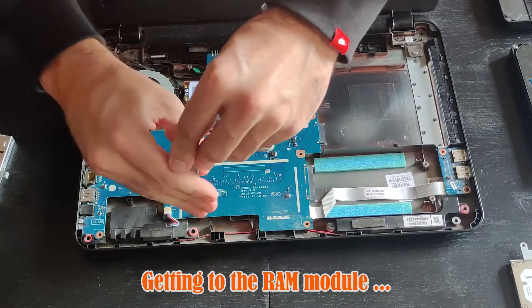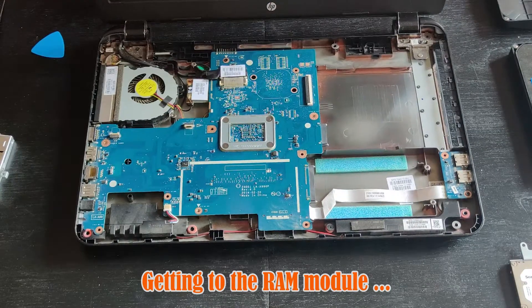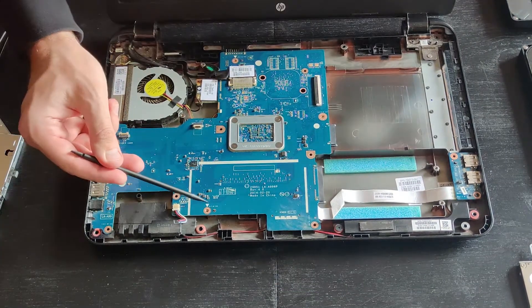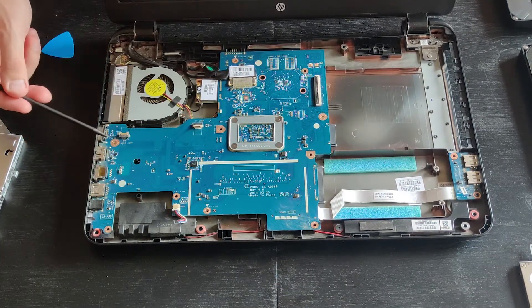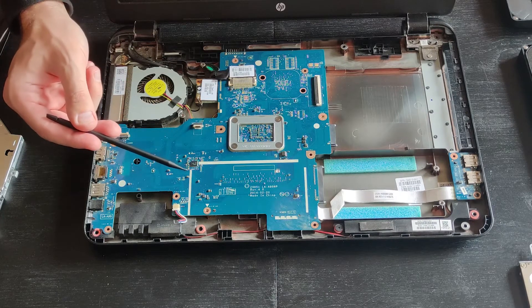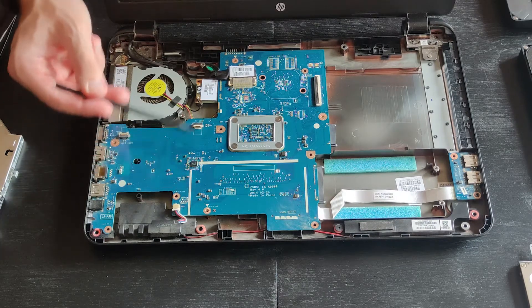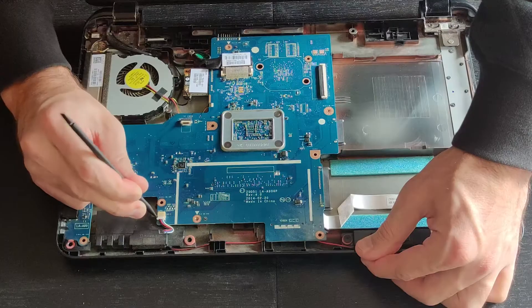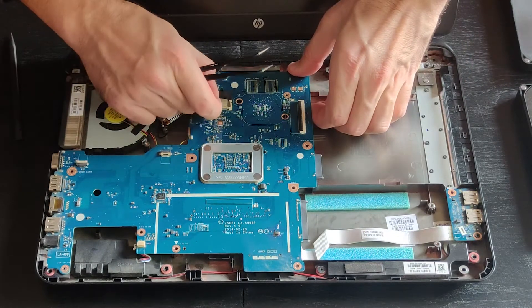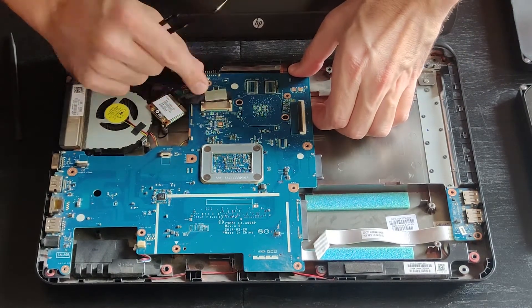Where are the RAM modules? Well, we will have to lift the entire motherboard to expose them. There are many holes in the motherboard but not all are populated — just remember the two holes with the triangle marker. There's also a whole bunch of motherboard connectors just waiting on you to disconnect them.